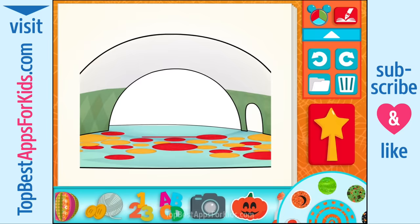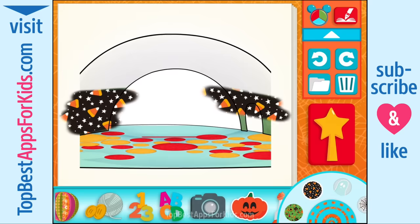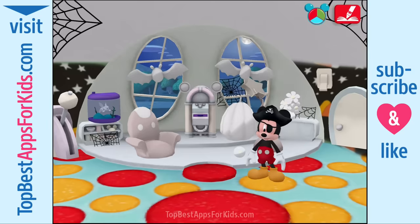Decorations for Halloween! Some candy corn. And hot dog — you did it!